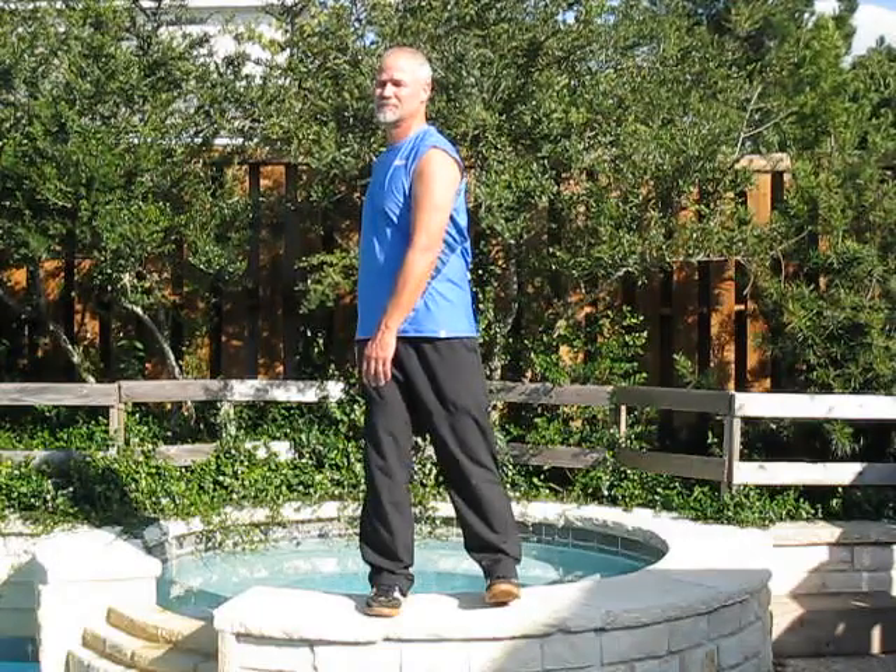Eventually, you want to synchronize it with your breathing, so that you're inhaling at the peak of the movement and then exhaling to center. Inhaling to the peak of the movement, exhaling to center, exhaling to the peak of the movement, exhaling to center.